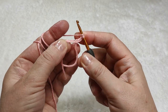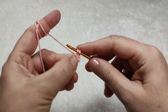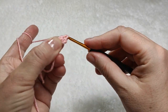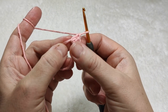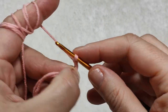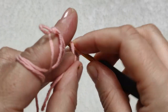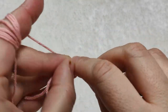Yarn over. I am inserting my hook in here and making a double crochet. Yarn over, inserting my hook in the ring and making a double crochet. Another double crochet. I am considering the first three chains as the first double crochet. Now we have three double crochets in the ring. Now I am making two chains: one and two. Yarn over, inserting my hook in the ring, yarn over, pull through and making a double crochet. Another double crochet, and another double crochet. The second block is finished.